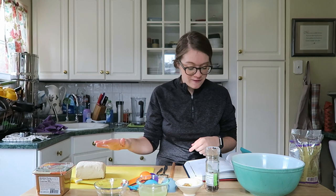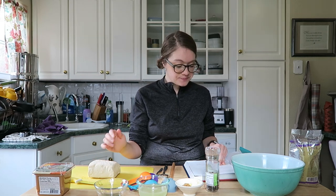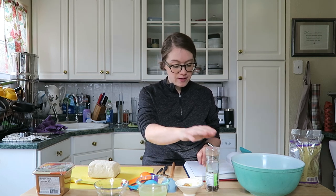For the herbal tofu feta, you need 12 to 16 ounces of extra firm tofu. You also need half a tablespoon of fresh lemon juice, one medium garlic clove minced, sea salt — I used half a tablespoon of miso — fresh ground black pepper, and one tablespoon of finely chopped fresh dill. I used dry dill because that's what I had.